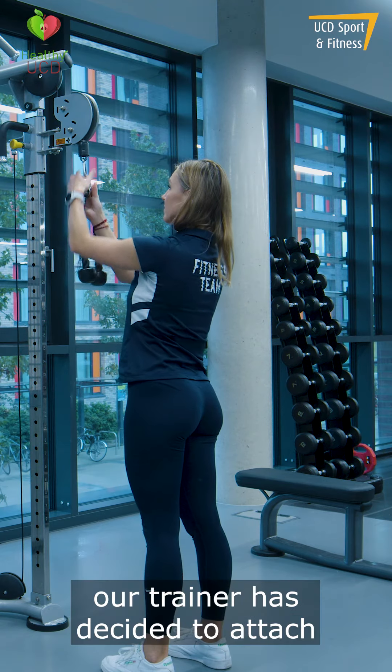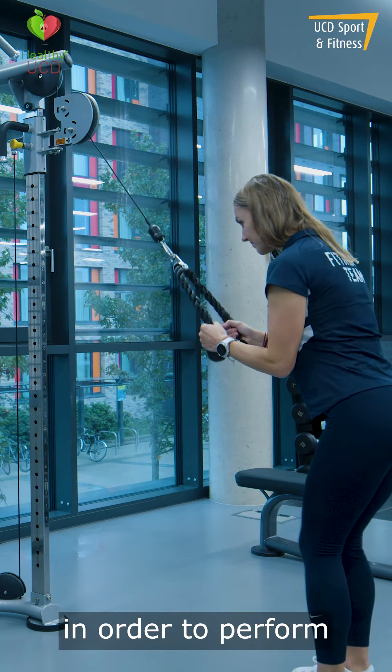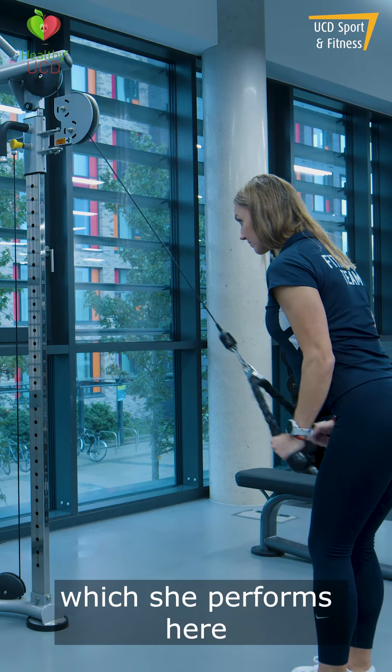In this first exercise, our trainer has decided to attach the rope attachment in order to perform the tricep push down exercise, which she performs here.